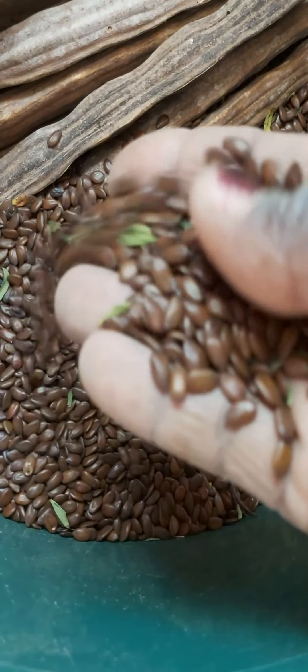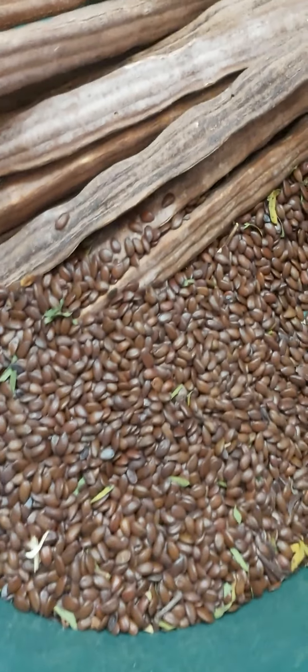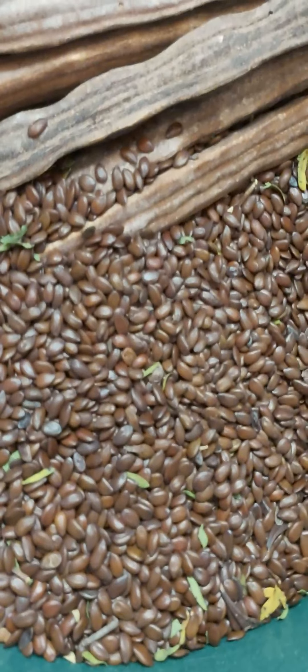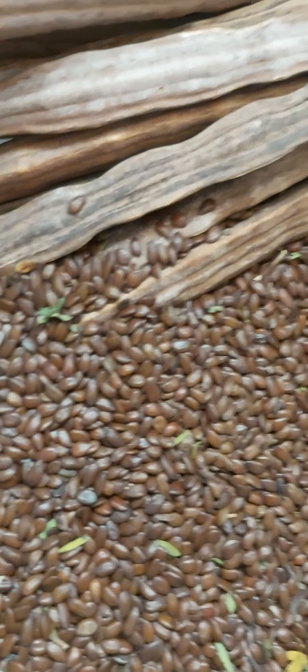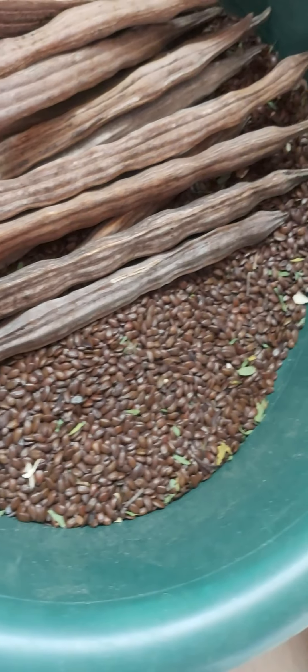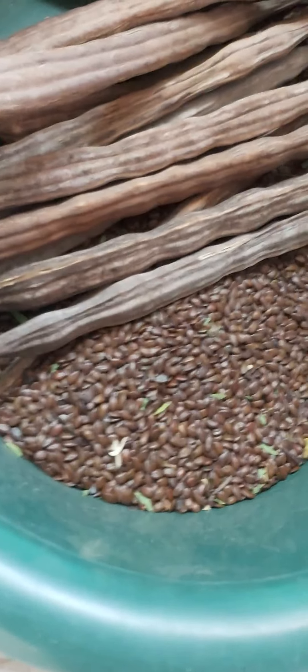Here I have the luciana seeds, which I'm gathering now. As small plants, these can be used for fodder, and the leaves can also be used for fodder. Luciana is very good in fixing nutrients in the soil. Accompanying these, I've got some moringa seeds here, which I'm yet to get from their shells.